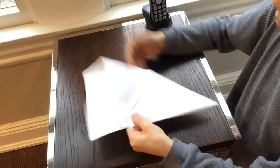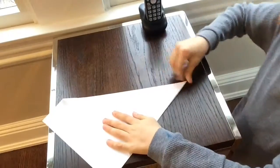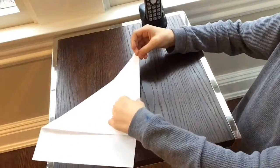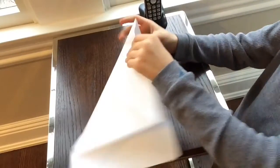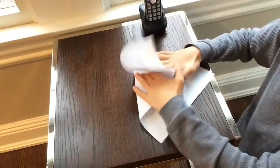Once you have that, crease it really nice. Then unfold it, and then take these two sides and push them in.